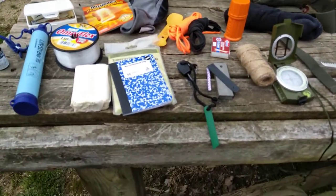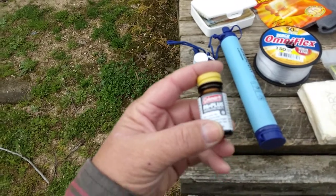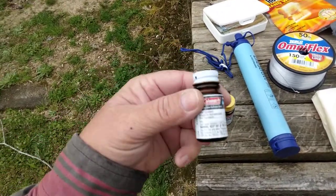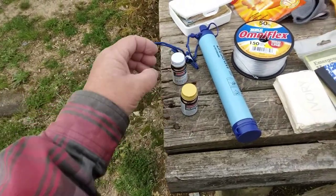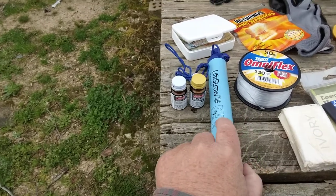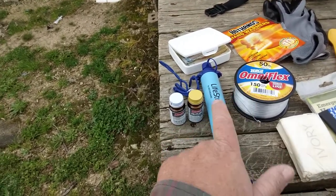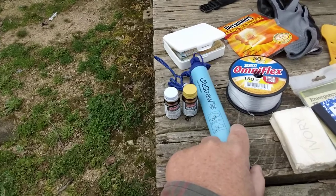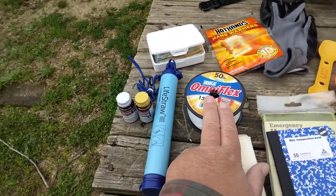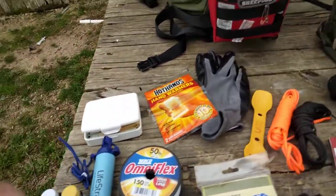Step number one is still water. You'll want water purification pills — these Coleman ones include one pill for purification and one that makes the water taste better. Here's a LifeStraw, one of the first water purification items I bought. It's better than nothing, but don't risk your life on it alone. Also here: bar soap, cheap fishing line, a small first aid kit, hand warmers, and gloves.